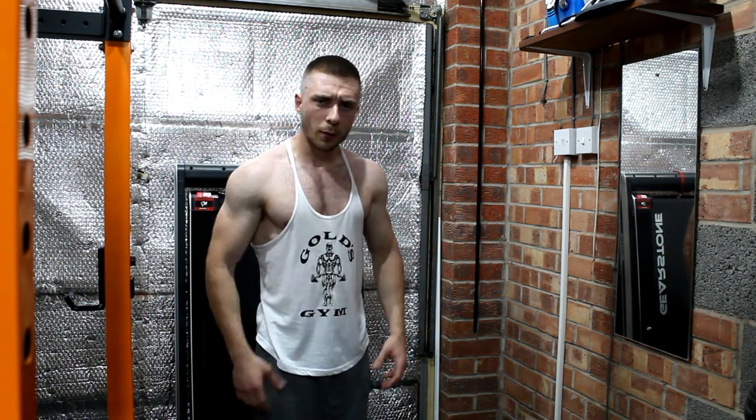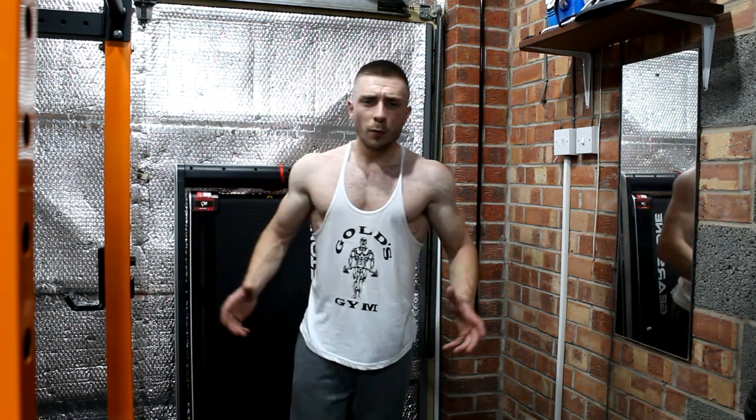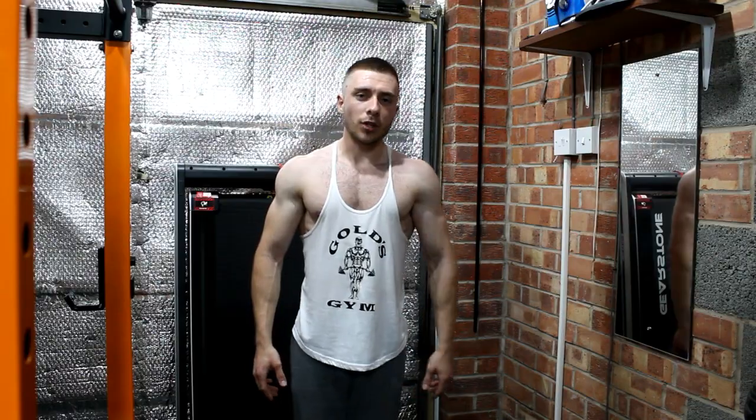I'm not going to show you the rest of my workout — it's pretty self-explanatory. Thank you so much for tuning in today, do like and subscribe. That was a general outline of my shoulder workout. Thanks for watching.